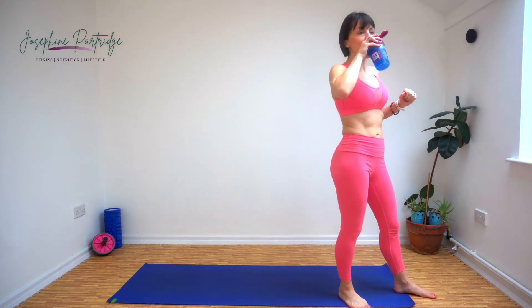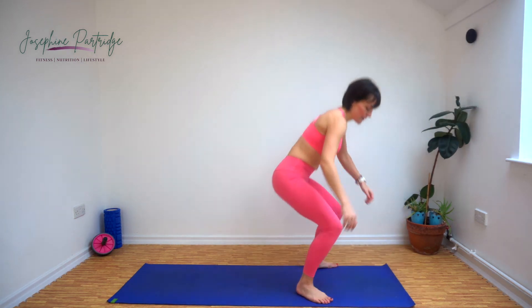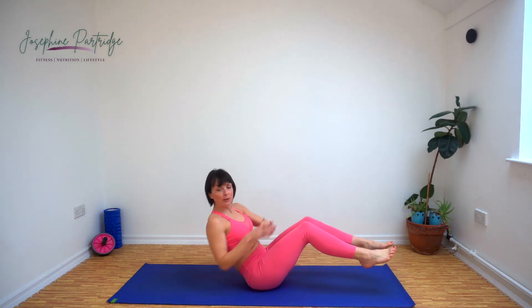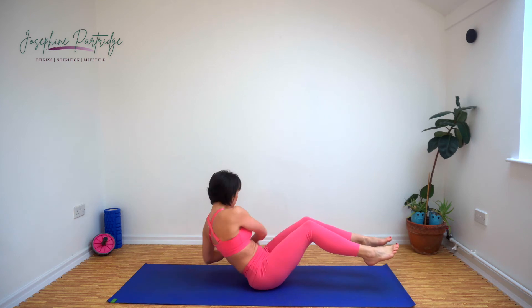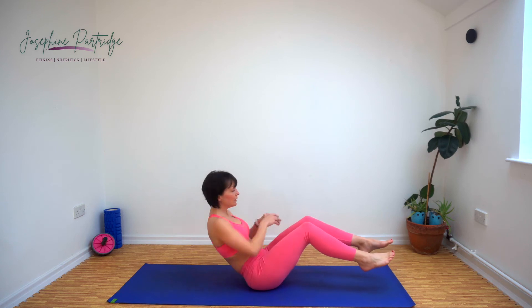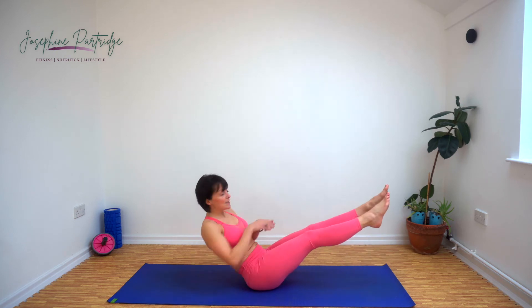Down onto the floor for Russian twists now. We're going to lean back, lift your feet up off the floor if you can, swivel over and tap the floor either side. Really twist to enable you to tap the floor. If it's too much, you can do it with your feet on the ground, but make sure you're leaning back enough so your core is actually working. And if you're finding this relatively easy, straighten your legs.